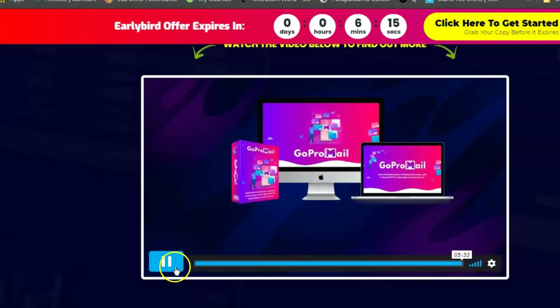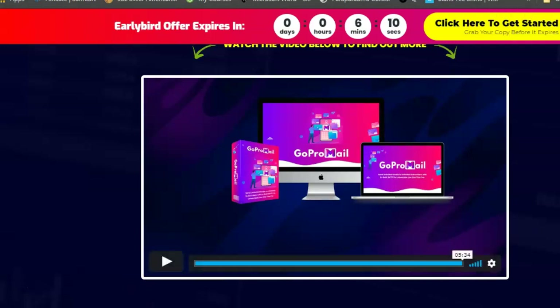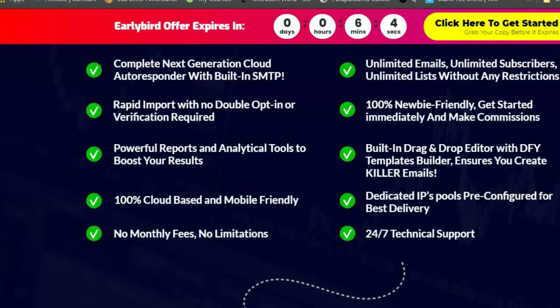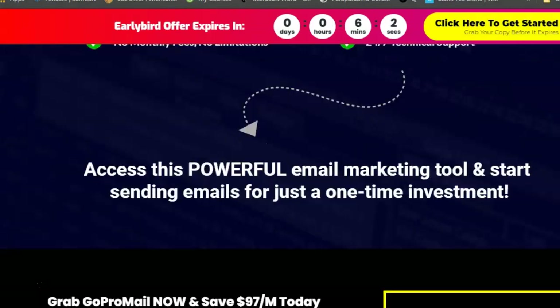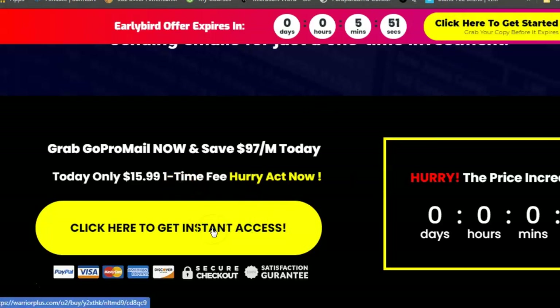Okay guys, now let's have a look at the one-time fee. Today it's $15.99 — so about sixteen dollars. And like I said, if you come to the website and then pretend to go out of the website, you'll actually get a little discount and it'll come down to about twelve dollars.